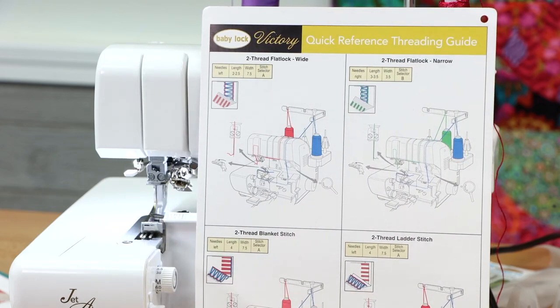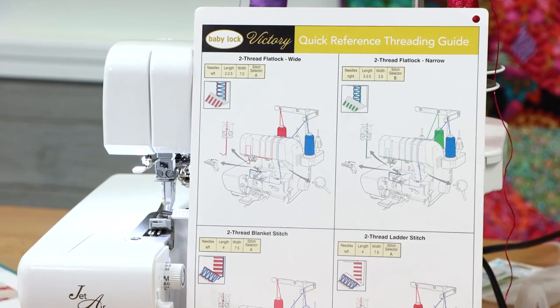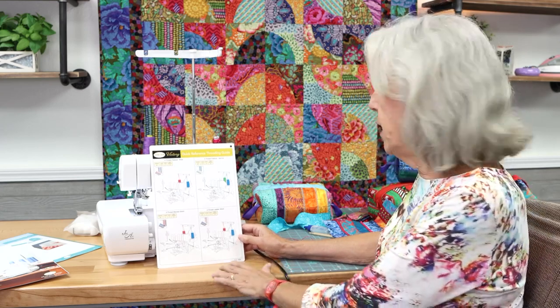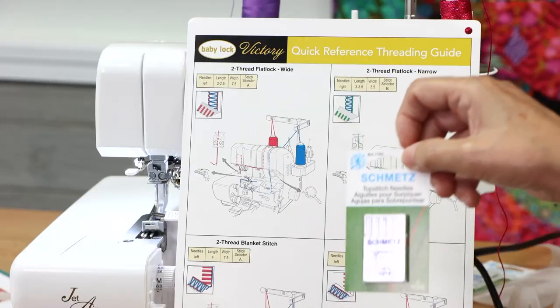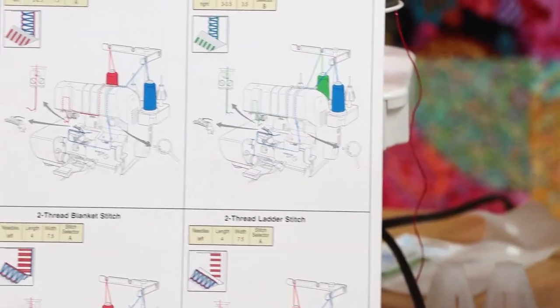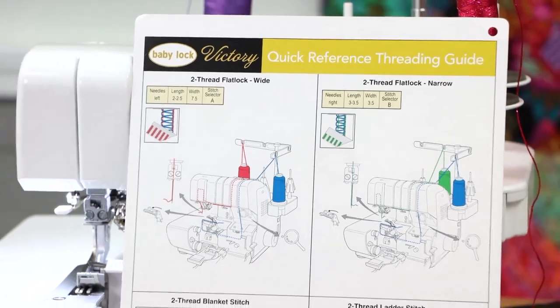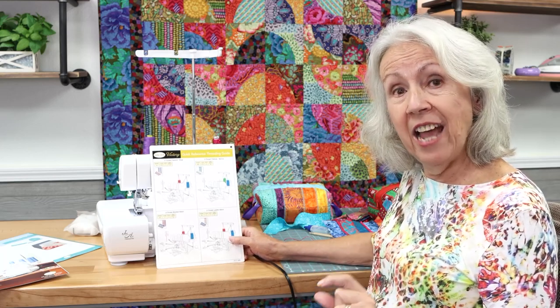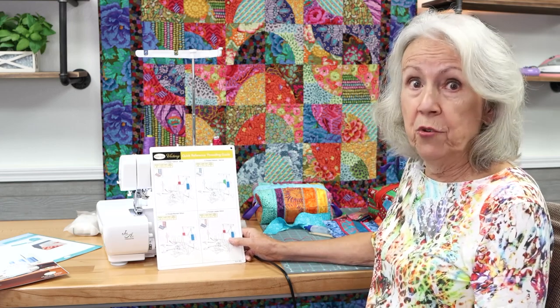I already took out the right needle, and to make things a little different and to be able to use a heavier decorative thread, what I've done is in my left needle instead of using a regular serger needle, I use a topstitch size 14 needle. This is what the packaging looks like — size 14 topstitch needle. I'm using it because it has a longer eye, which enables me to use a heavier thread.